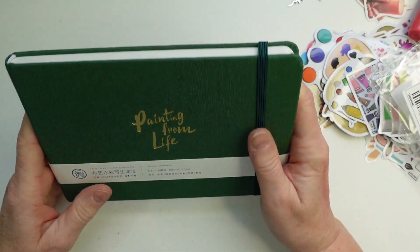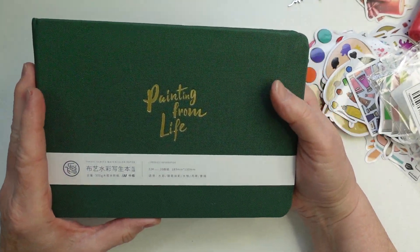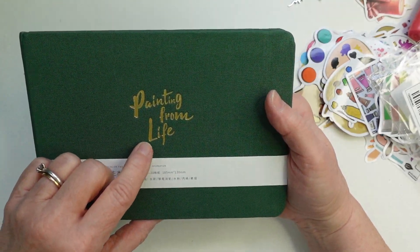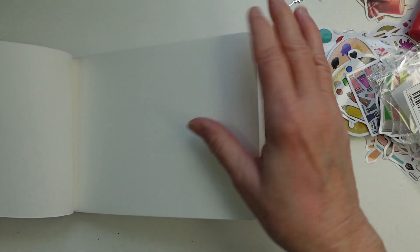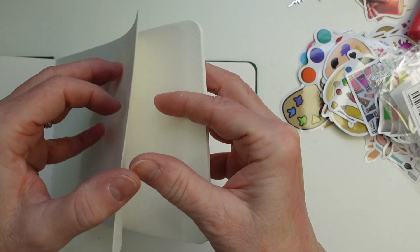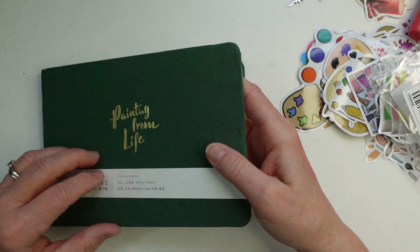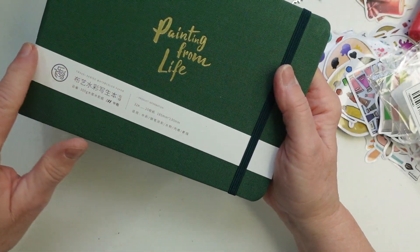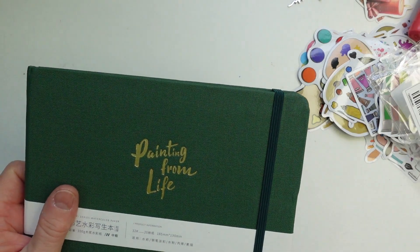The last item is this watercolor journal — it's a watercolor flip journal, 140 pound / 300 GSM paper, 'Painting from Life' watercolor sketchbook travel series. I opened it up and the pages are quite nice and thick. This will be wonderful for watercolors and I'll be testing it in another video. It comes with an elastic closure. This was the most expensive item at $10.49.